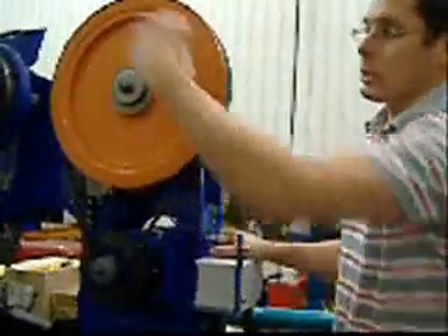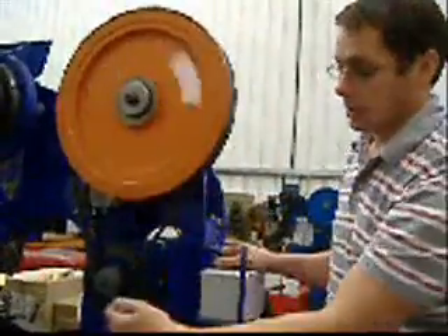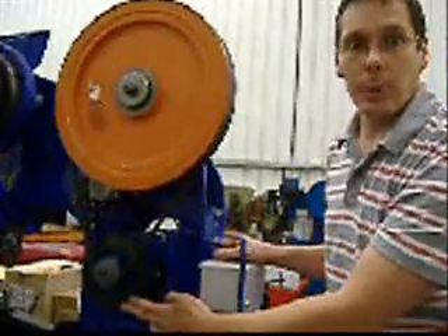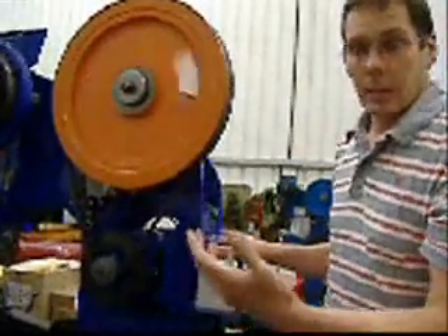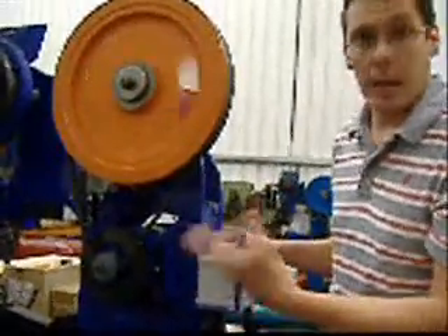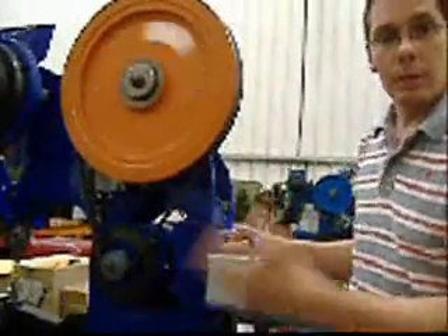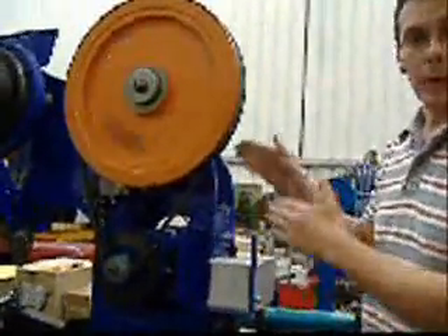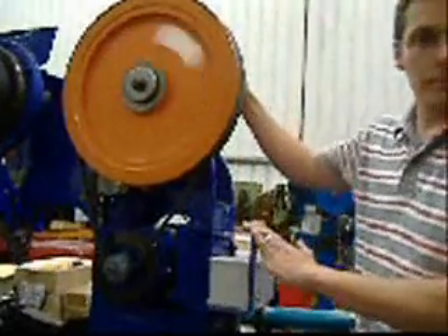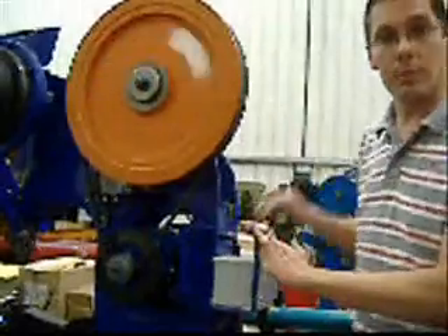The machine is driven by a mechanical flywheel here. This creates the inertia which drives the machine, and you can see it's connected to an electric motor. So you're going to need a single phase or three phase electrical supply and an air supply as well. It's belt driven. We've taken the guards off so you can see how the flywheel connects in a very simple mechanism to the front of the machine.